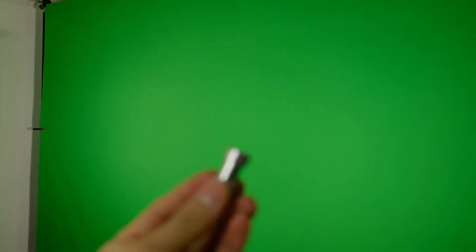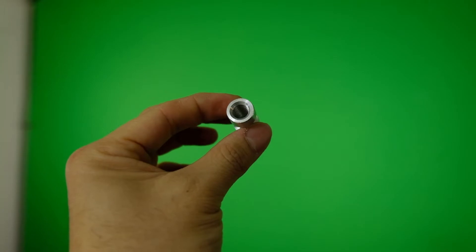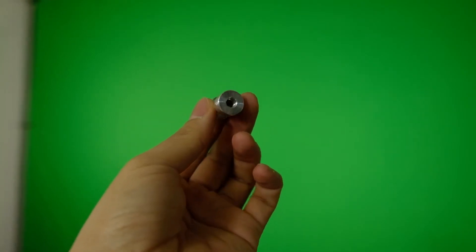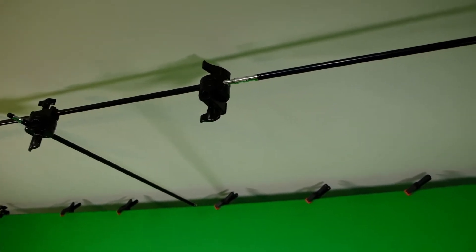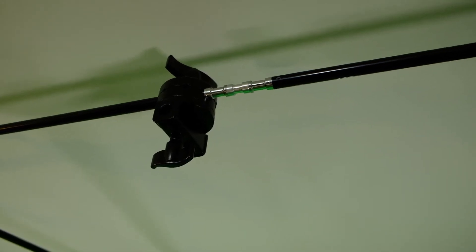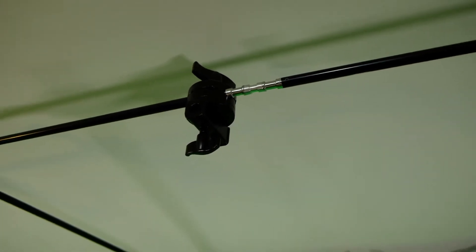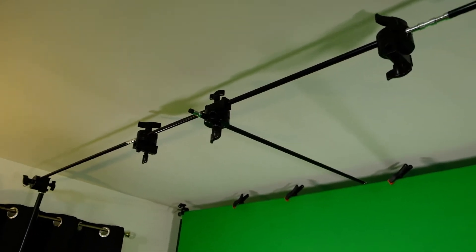All I had to do was buy these adapters. It's a quarter-inch on one side and three-eighths on the other. And on these grip arms up here, they have a quarter-inch on one side and an eighth on the other. So all I needed to do was grab those extensions and put them together. Now I have a nice long nine-foot extension all the way across, giving me a really great support structure up top.